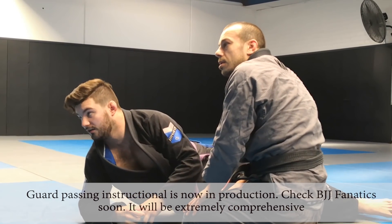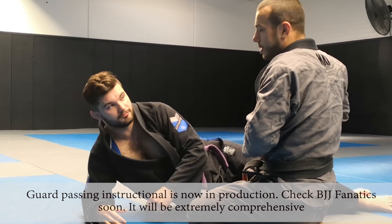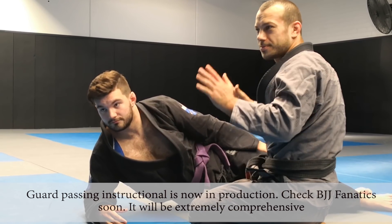Why switch to the body lock instead of the other technique? Because we can't control the arm — he's gotten up on the arm. Alright, let's do it. Three, two, one.